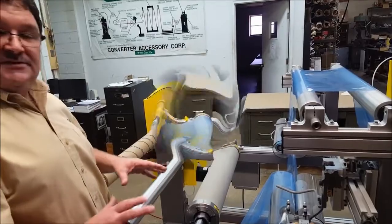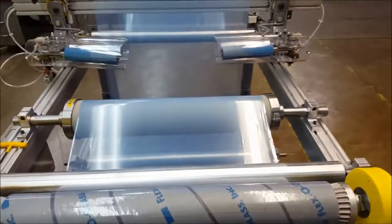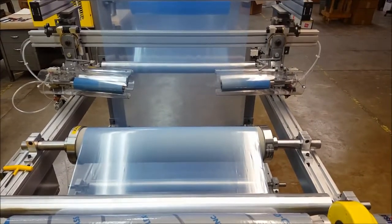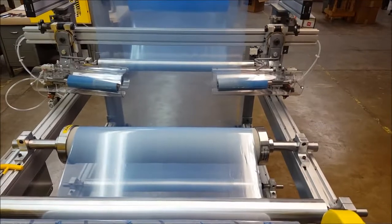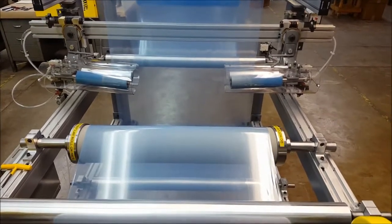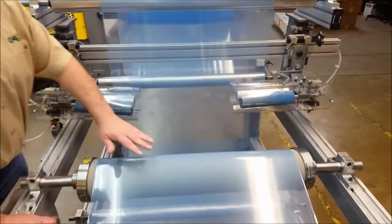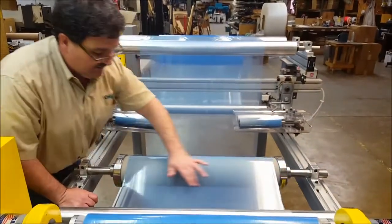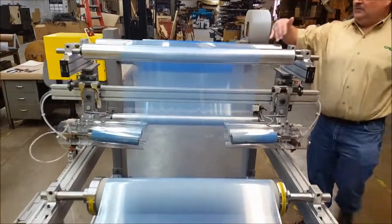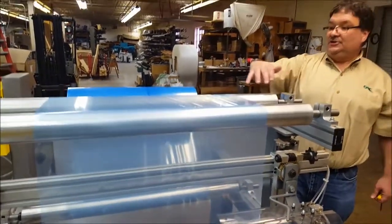So what I am going to do now is I am going to web this up so you will see how it runs. So right now, the way this roll is operating, you will see that this section right here is completely wrinkle free. Now what I did was, up on top, you will see that this roll — I am building wrinkles into this material on purpose. I have this roll skewed to this roll.